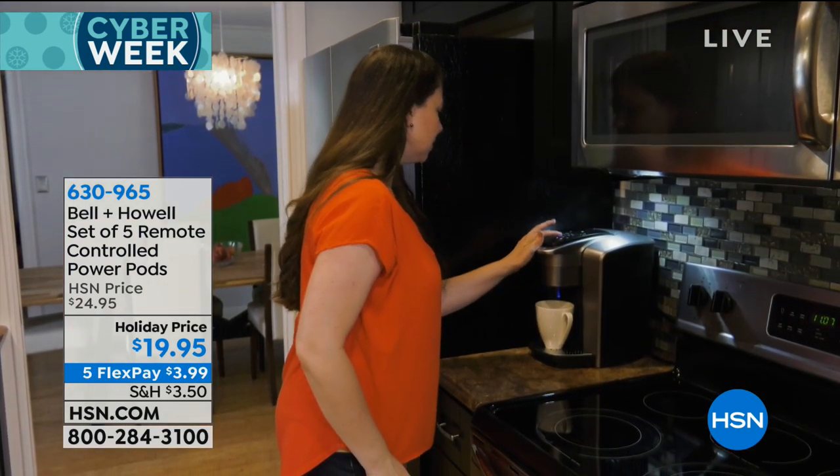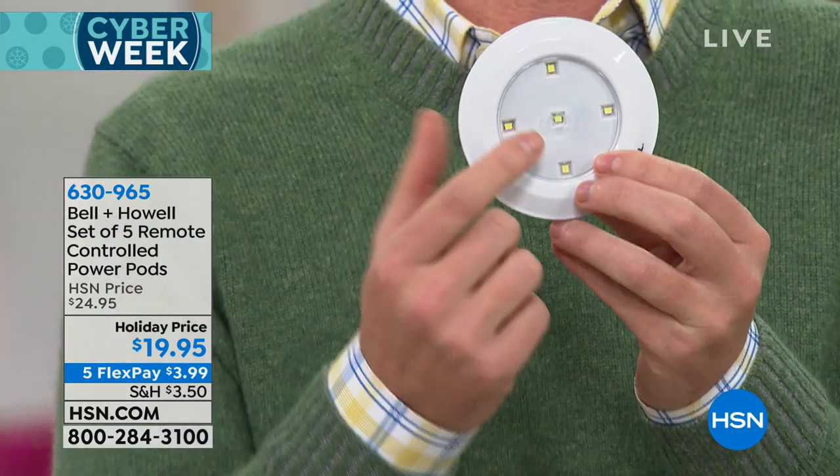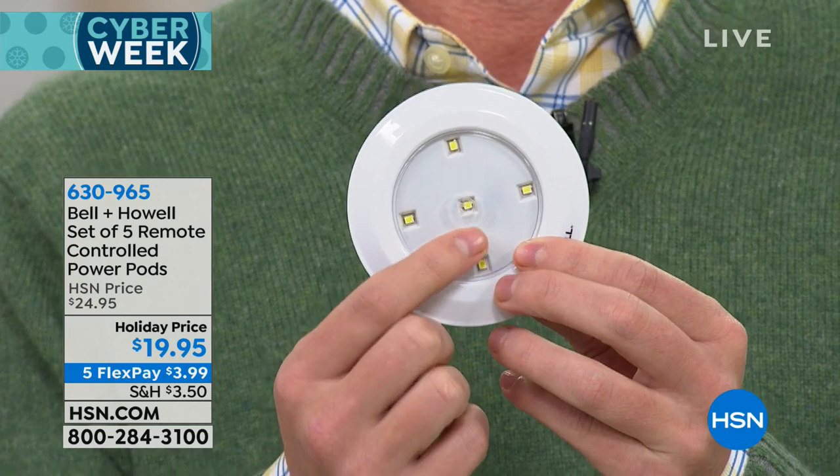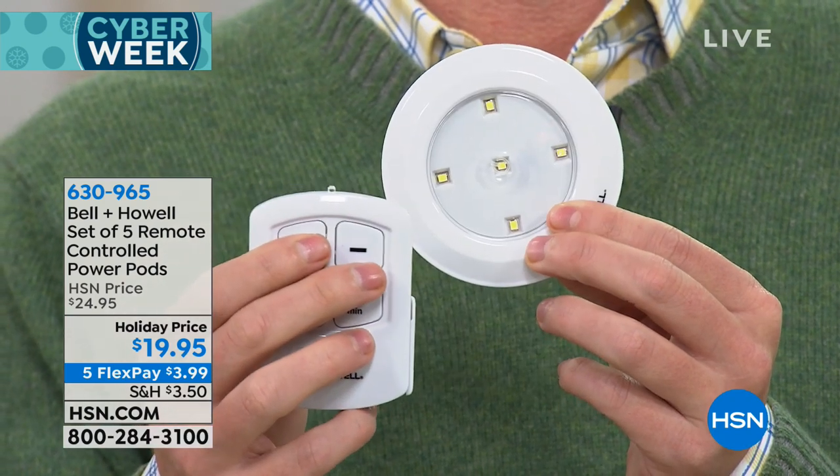My good friend Justin Hyatt is here. Watching the show and all the places you can put these things — I think there's probably not anybody that couldn't use these. Everybody has a dimly lit place in their home. Now you don't need any dimly lit places, and you don't need to call anybody. All you have to do is peel and stick. We give you the 3M tape. You're getting five SMD LED lights — surface-mounted diodes — that are going to last you a very, very long time.